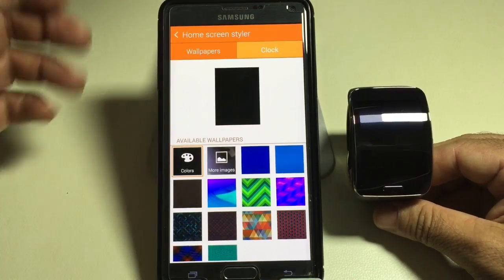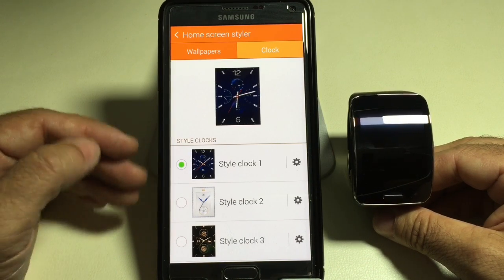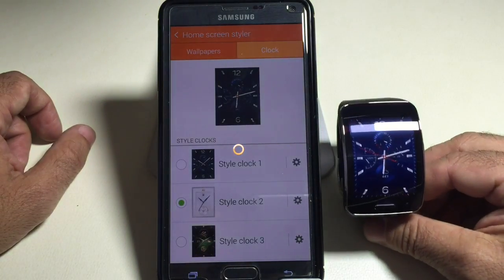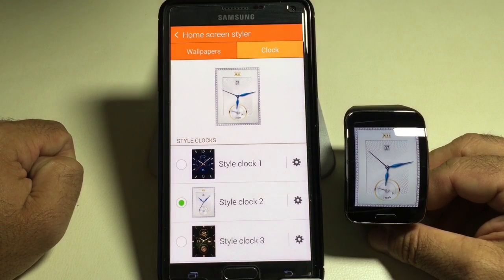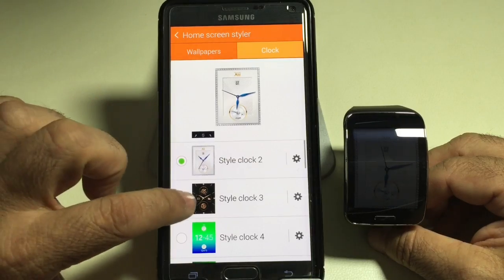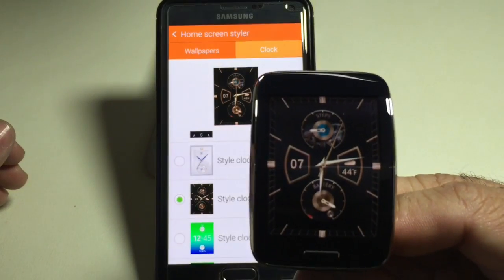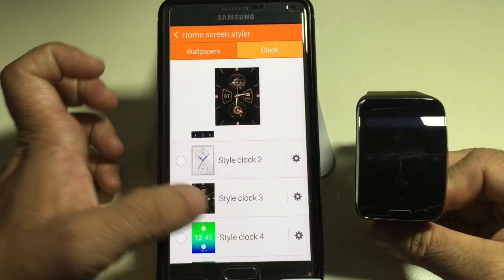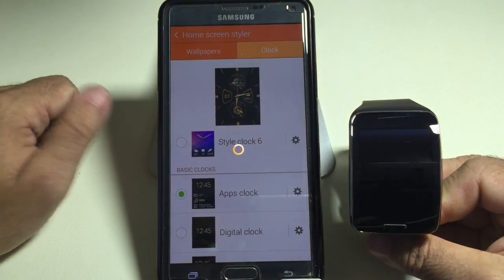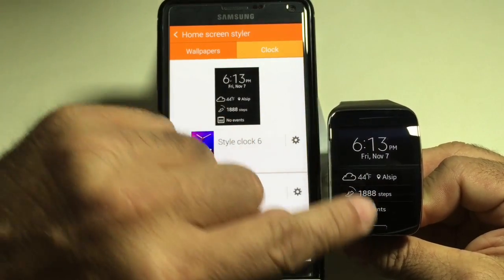Let's focus on the clocks because that's what interests most folks. You have a series of clocks that become available in the Gear S that you can just choose from. As soon as you choose a face, the watch is going to update automatically. I find this is one of the more elegant styles out there. All you literally have to do is choose the watch face you like and the watch will change. You could also choose analog or digital type watch faces, and because the screen is so large, you can actually get a lot of detail.